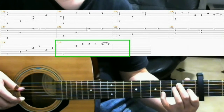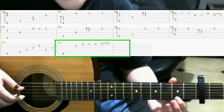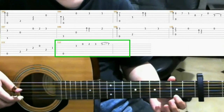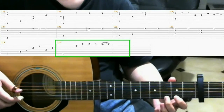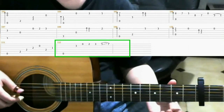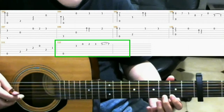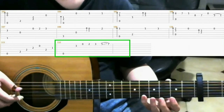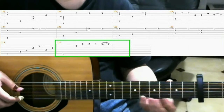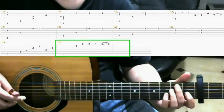And on the 3rd fret of the 2nd string with your pinky. Then open 1st string, but you hammer on to the 1st string with your index finger. Then hammer on to the 3rd fret of the 1st string with your middle finger. Then on the 5th fret of the 1st string with your pinky. Slide up to the 7th fret as you hit that note.